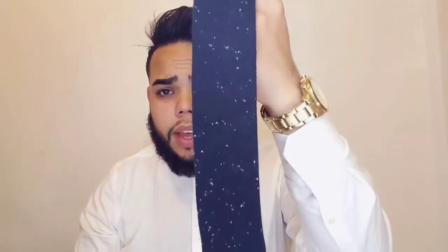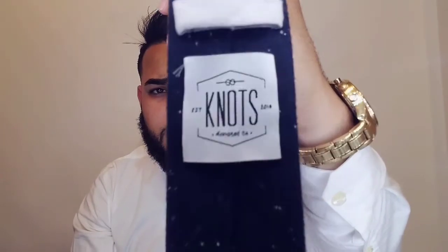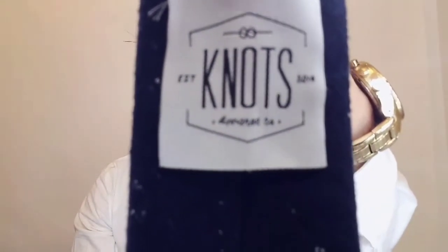Grab whatever tie you're using. This tie is by a company called Knot — you guys can see that. This tie came in a Spreza box; I didn't purchase it myself, someone purchased it for me. Put the tie around your neck and grab the shorter length on the left side.